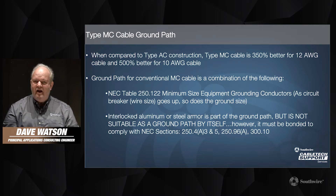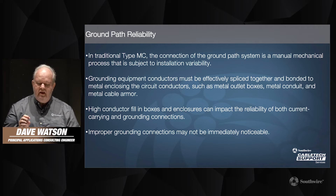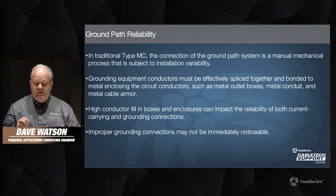The armor does not have to be bonded on both ends, but it does have to be bonded and grounded for safety purposes. On traditional type MC, the connection of the ground path is a manual mechanical process, and it's going to be up to the person doing the installation how well they perform that. So it's subject to potentially a large amount of installation variability. Those grounding equipment conductors have to be spliced together and then bonded to the metal enclosing the circuit conductors — things like metal outlet boxes, conduit, and cable armor all need to be bonded together.